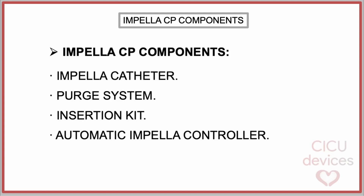In a structured manner, the components of the Impella CP can be divided into four categories: the Impella catheter, the purge system, the insertion kit, and the automatic Impella controller.